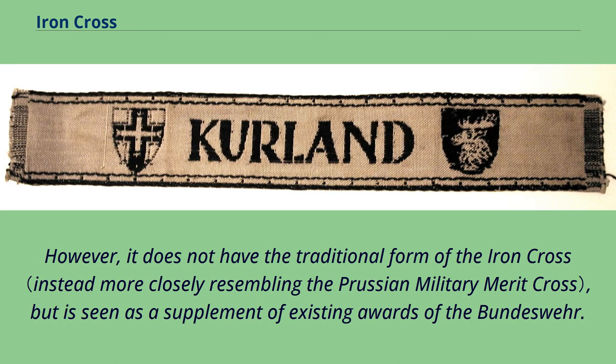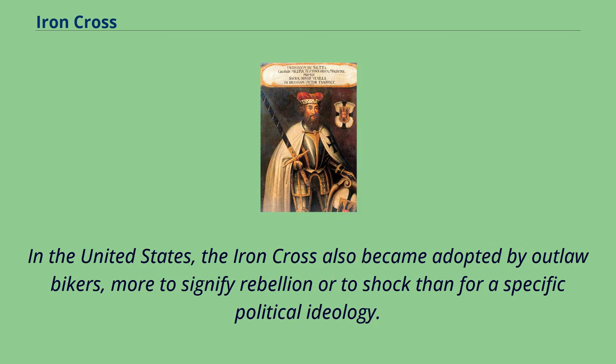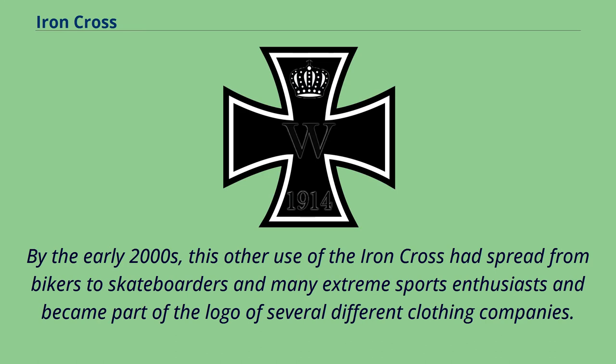The Ehrenzeichen der Bundeswehr series was instituted on October 10, 2008; however, it does not have the traditional form of the Iron Cross but is seen as a supplement to existing awards of the Bundeswehr. In the United States, the Iron Cross also became adopted by outlaw bikers more to signify rebellion or to shock than for a specific political ideology. By the early 2000s, this use of the Iron Cross had spread from bikers to skateboarders and many extreme sports enthusiasts, and became part of the logo of several different clothing companies.